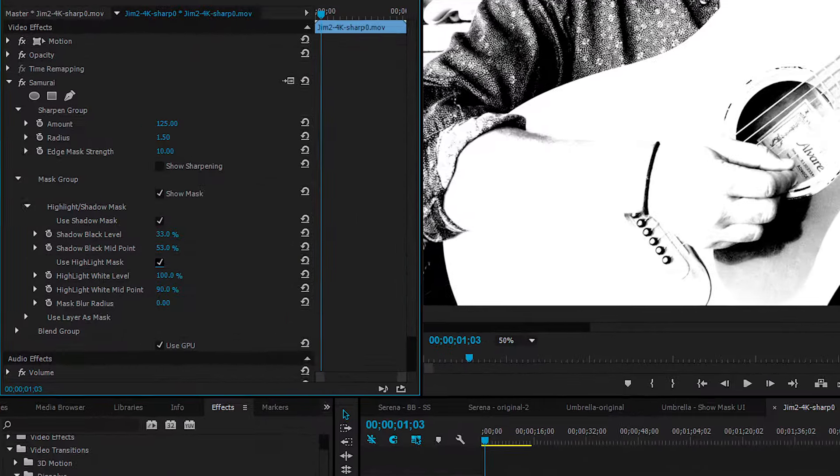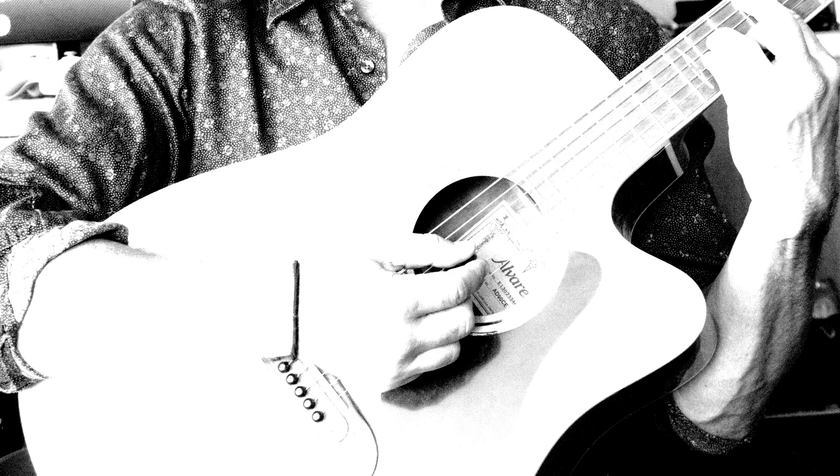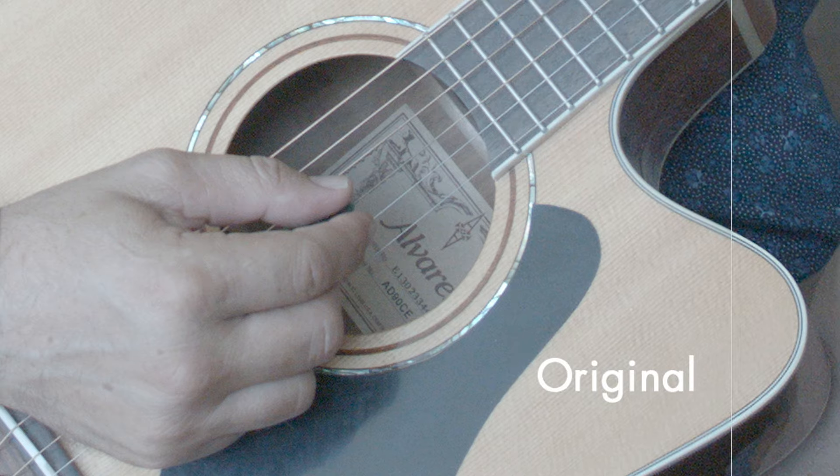Samurai Sharpen's built-in masking tools allow you to protect shadow and highlight areas from being sharpened. They're easy to use and make it possible to enhance the details in your footage without sharpening noise or blowing out highlights.